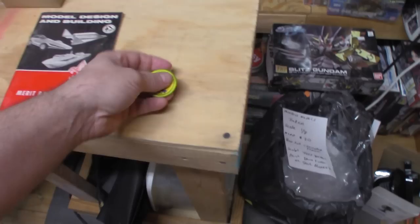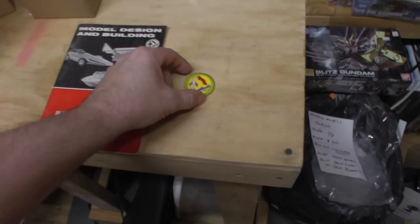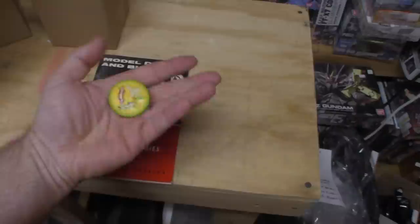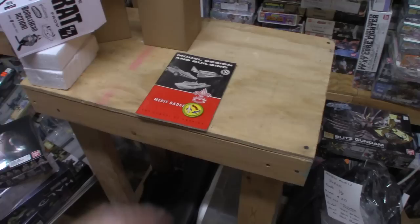Last but not least, I also picked up a Boy Scouts Model Design and Building merit badge patch. It's still current to this day, which I thought was unique — having the book, the patch, and then the newer book too since it has a lot of newer content. I had to educate myself on patches; I'd like an older one but they cost more than I wanted to spend. This is a newer version with a plastic back, but it's in good shape.